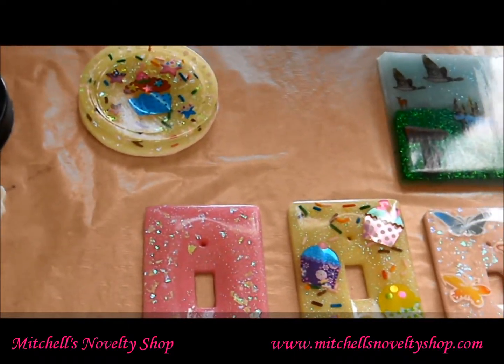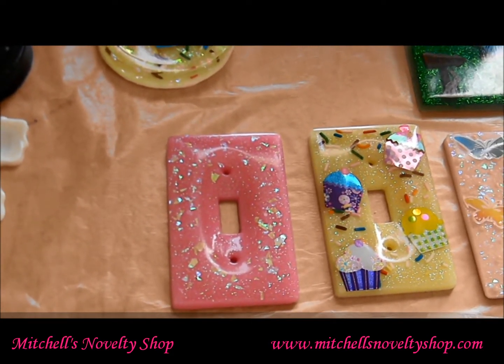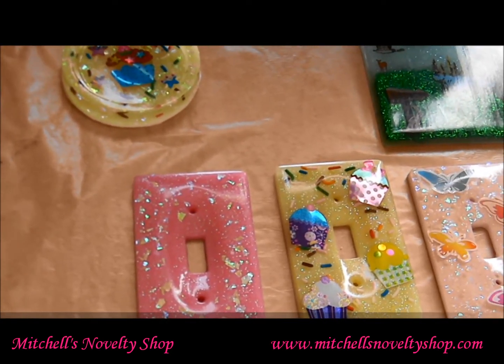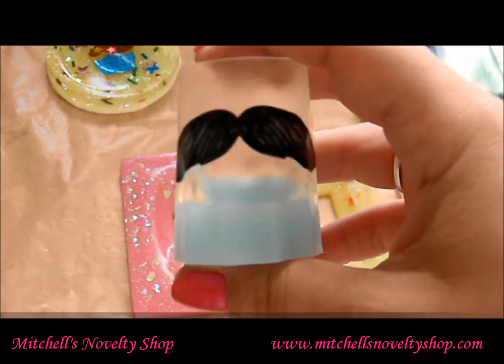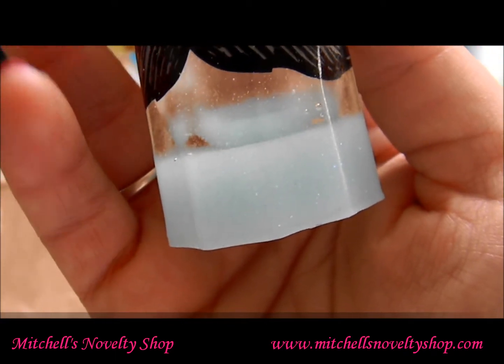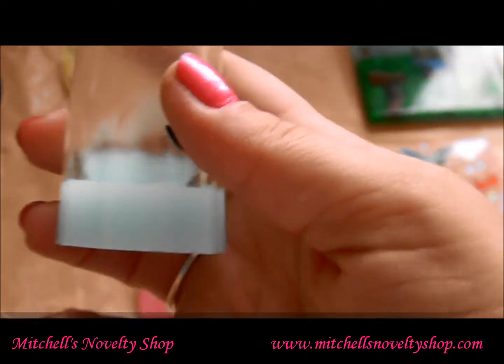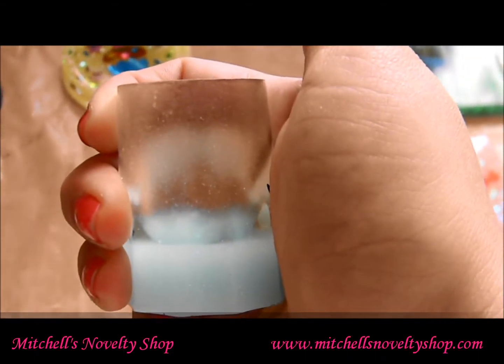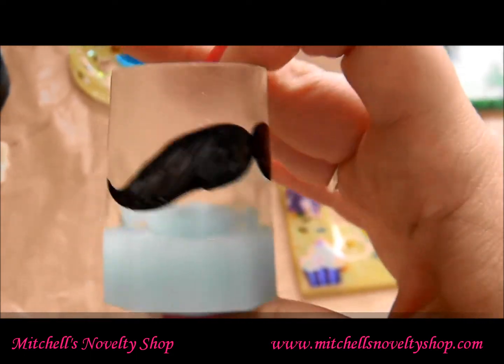Down here in Alabama we celebrate Mardi Gras, so I went to one of our souvenir shops — I'm right on the beach so we have a ton of them — and I found a shot glass mold that comes with four on it. I made a mustache one with a blue glittery bottom just to see how they'd turn out, and I think it turned out really, really cute. I'm going to make a bunch of these in different colors as little collectibles, and some with candy bottoms too. I'll be listing these on my website.